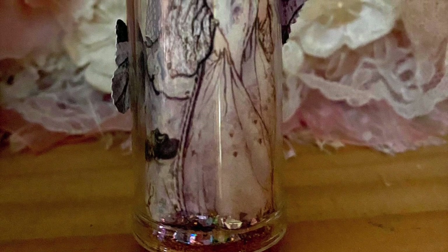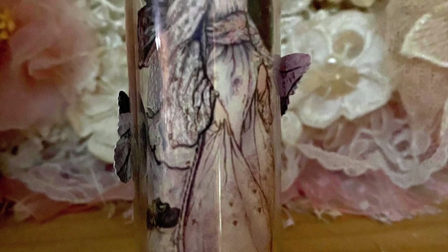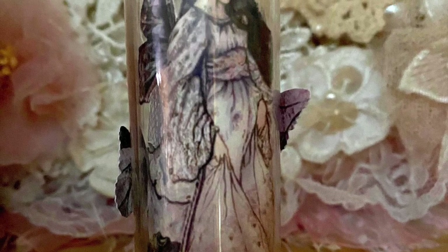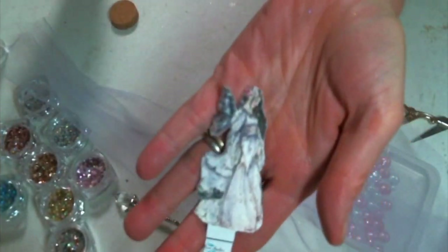Hi everyone, Amy Love here, and I am here today to share with you this little project that I created using some items from bbcraft.com — I'll have a link to their shop below. We're going to make this little fairy in a bottle.